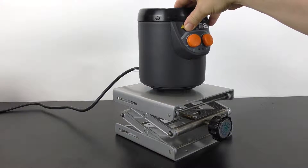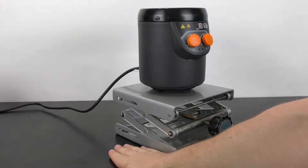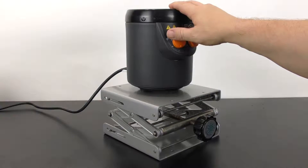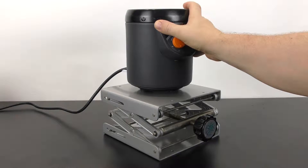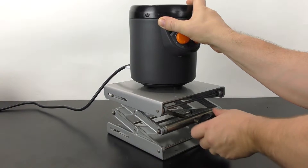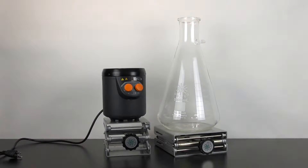When placing equipment on the lab jack, make sure you place it on the center so it is the most stable. Also make sure you're putting it on a stable tabletop. If you need to adjust the height, either remove the apparatus first or place one hand on the apparatus and use the other hand to adjust the height. There are three different models to choose from, each with different specifications.